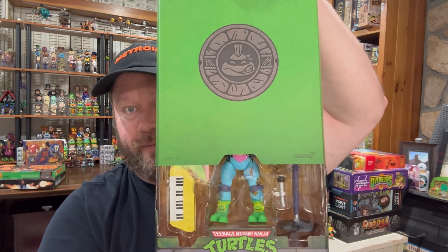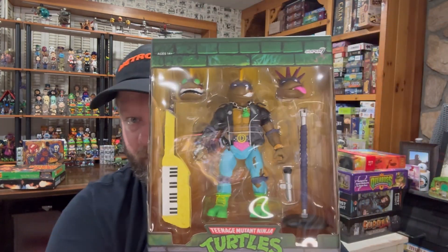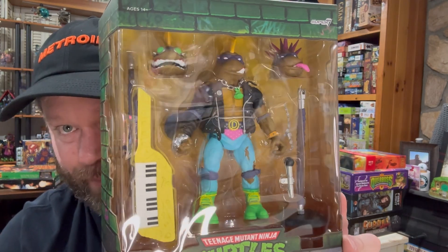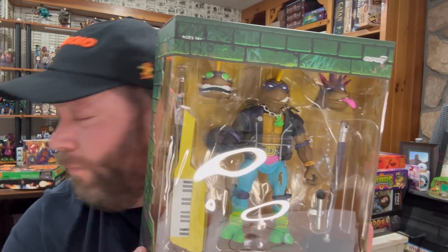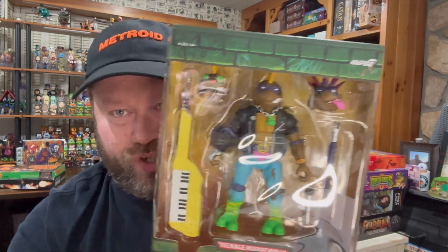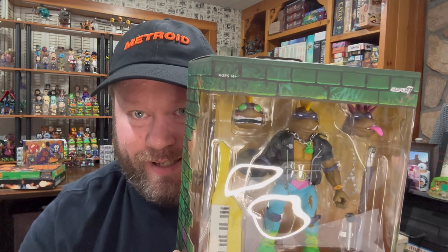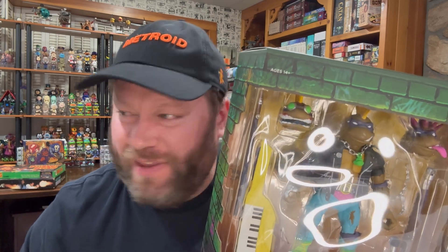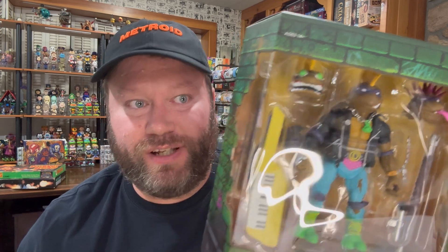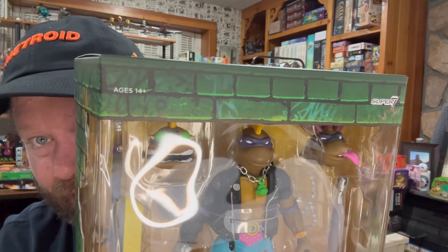I'm not going to spend a ton of time on the box, but as always, the Super 7 boxes are great — just great colors, very fun details. Three heads. Punker Don may win the award among all the Super 7 figures I have for the most number of truly different heads. He's got three heads and they're all very different. Most of them only have like two heads. Even some that have two or even three usually don't have three that are this varied. So yeah, that's awesome.